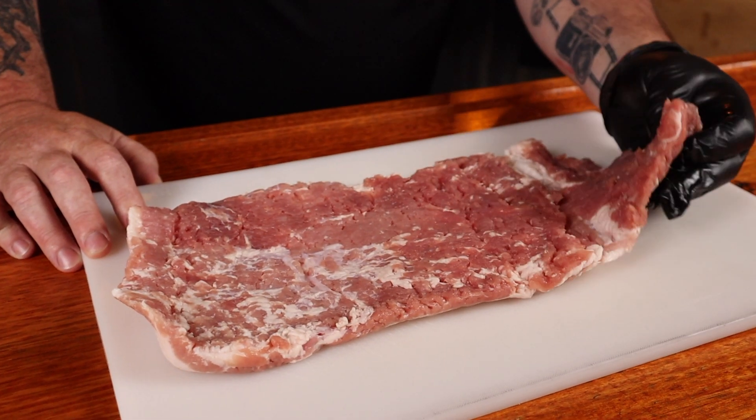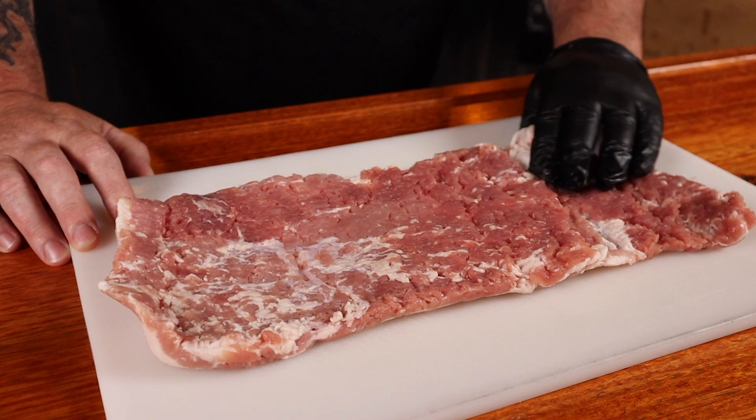Sit back, grab a drink or two, and let's get into it. I grabbed this 850-gram skinless pork belly from Gippsland Premium Meats. They put it through their tenderizer three times, which flattened and stretched it out for me, so all the prep and trimming is done. I suggest getting to know your local butcher — they'll look after you. Or go see mine; tell them Chewy sent you. Gippsland Premium Meats, out at Barrack, Victoria.